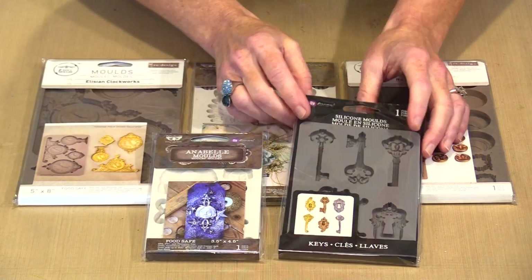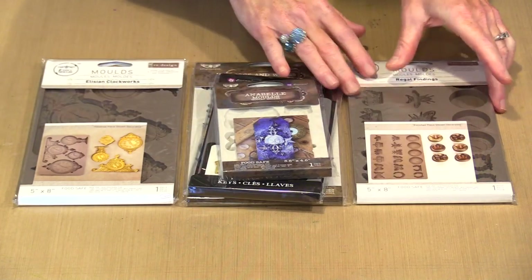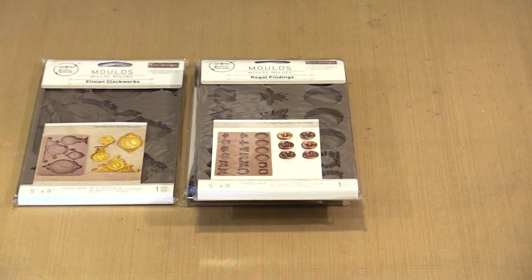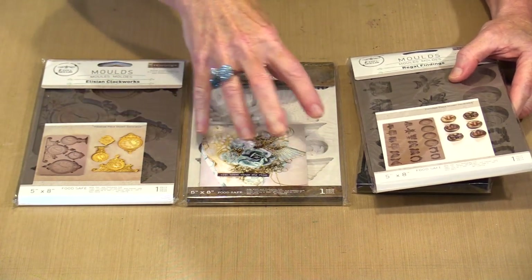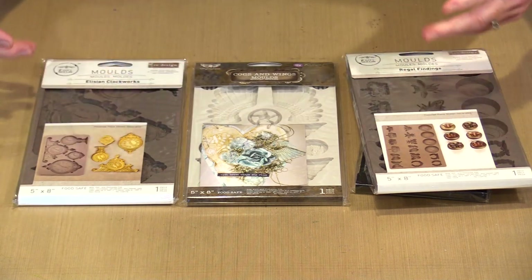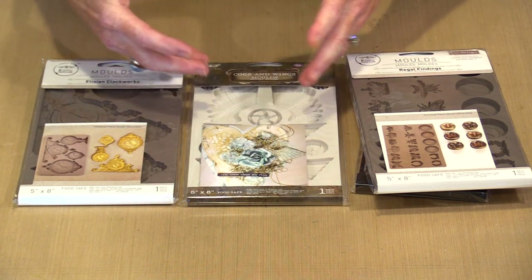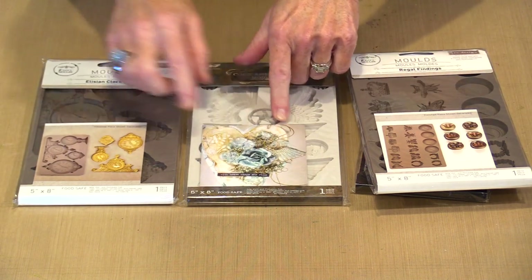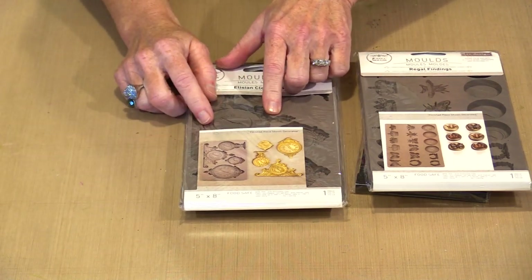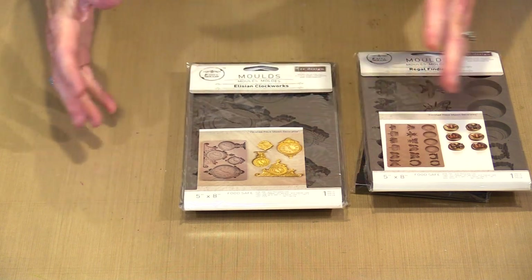So let's look at the variety of things we have here. We've got keys, a face, some other elements, a big set of wings. Think about taking a good sized piece and making it the focal point of a journal cover. Or think about the kinds of compositions that Finnabear makes where she takes lots of 3D elements and builds them up into very dimensional pieces. If you don't have all those wonderful dimensional pieces, now you can make them out of clay and get very creative in a variety of ways.